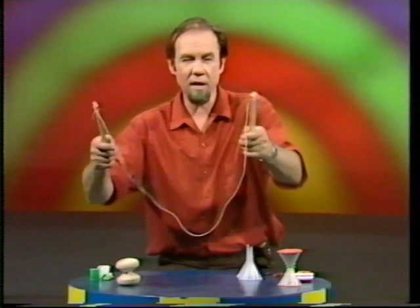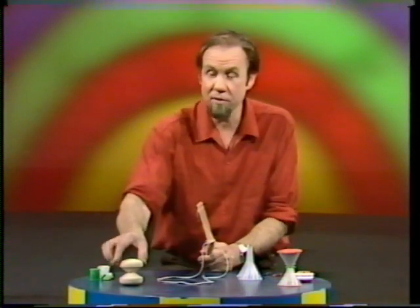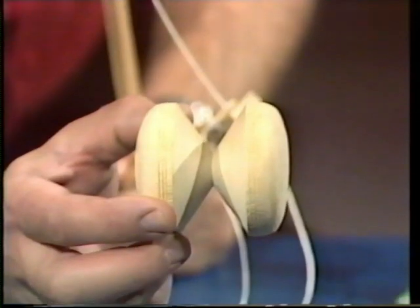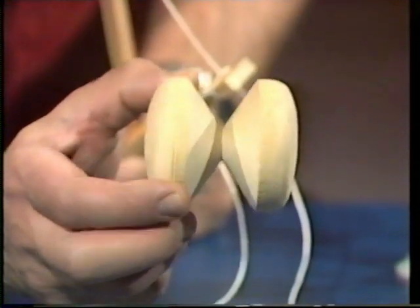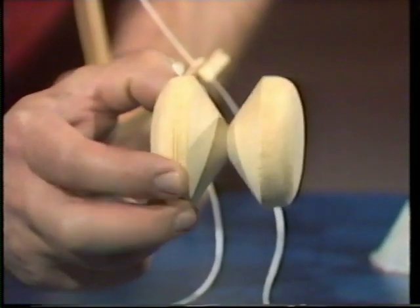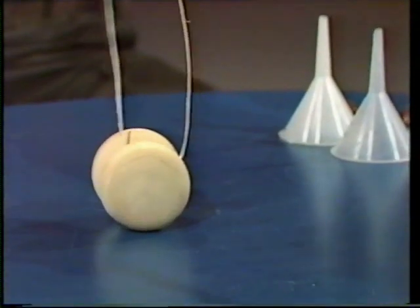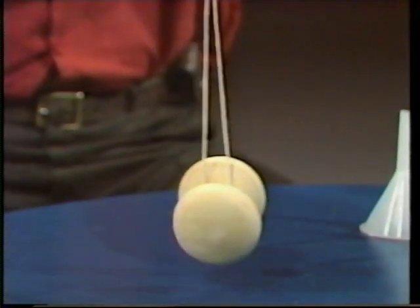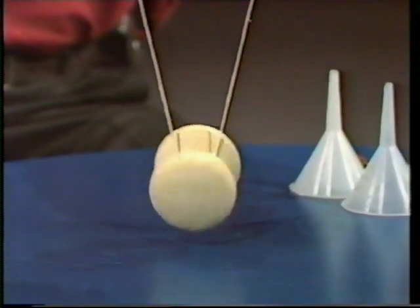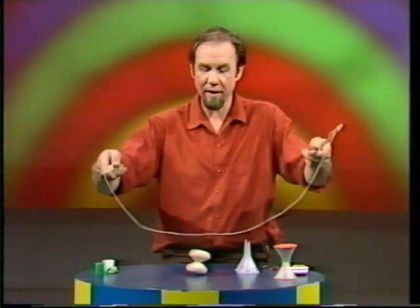Diablo is a bit like the yo-yo — it had a string, but the string was strung between two handles. Diablo itself was a piece of turned wood, very much like an hourglass: two conical sections joined at the point, very symmetrical in design and weight. Diablo was difficult because you balanced it on the string, which was fine as long as the string was held upright, but as soon as you pulled the string apart it became unstable and tumbled.